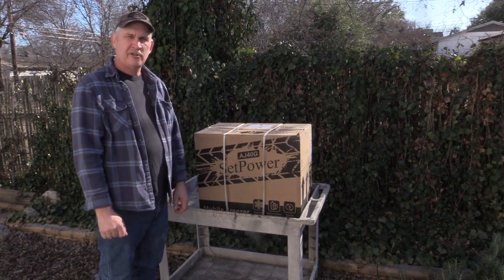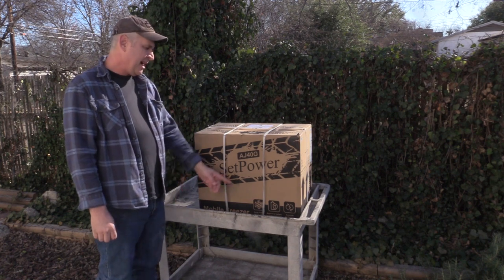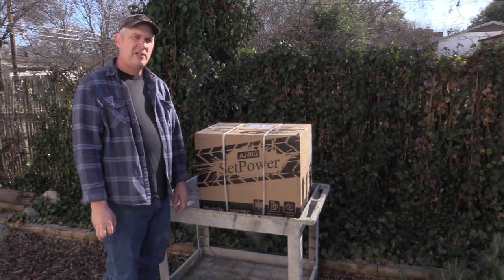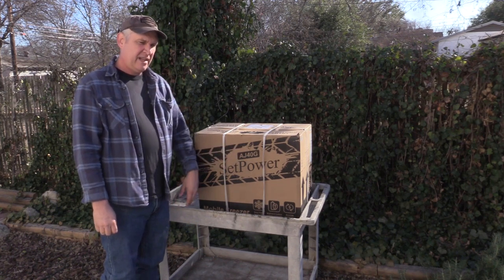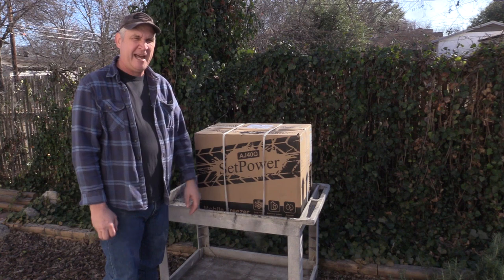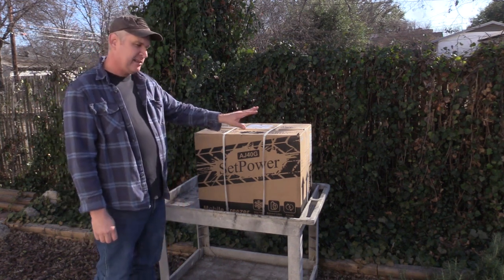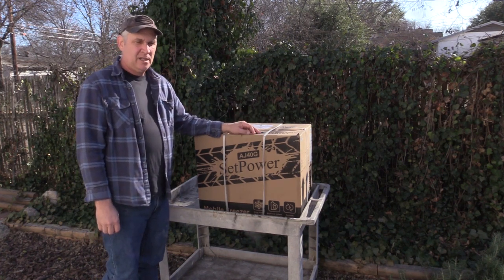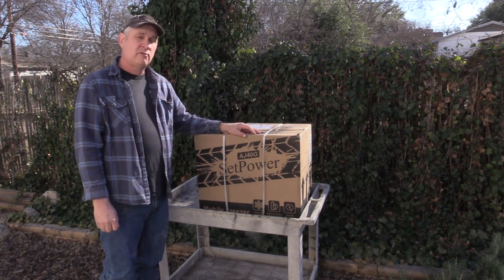Hey everybody, welcome back to our Jeep Adventures. We're going to do something a little different today — we're going to talk about a new SetPower refrigerator freezer we got. It's really exciting that they reached out to us about reviewing one, because we've had issues when we've gone camping in the past with ice melting and food not being kept cold. We were looking into this and just hadn't arrived at a conclusive model, and then they reached out to us and asked us to review it.